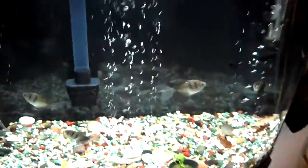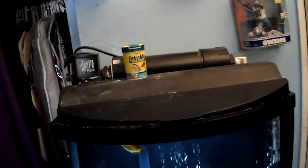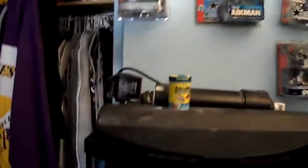The tank is doing pretty good as you can see. All the ornaments I had in there I took out because they were all red and full of that bacteria. I had them soaking in water, cleaning them and doing all that. The regular algae remover that you buy at the store does not work — there's supposed to be some special one.